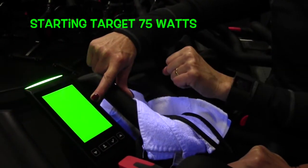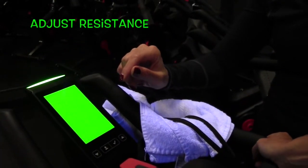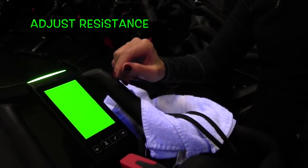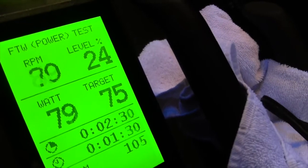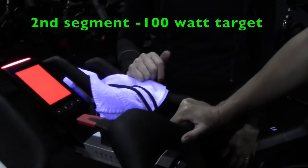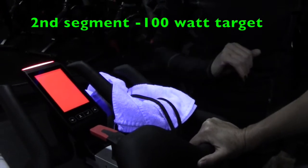If you go over you go red, if you go under you go red. You want to adjust your resistance so that you are between 80 and 85 RPM at 75 watts. Adjust until you're in the green, and try to get there as quickly as possible.